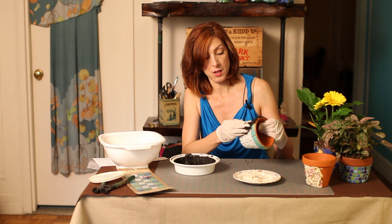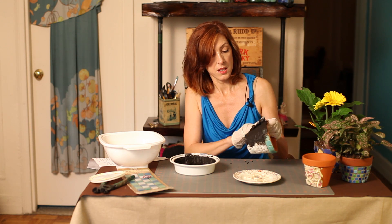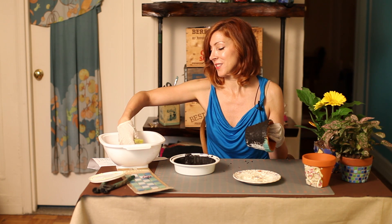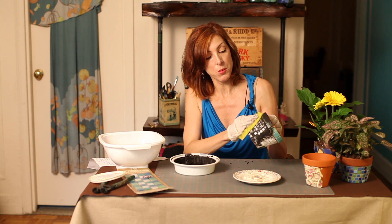Once that grout is in there, you want it to sit for about fifteen minutes before you wipe it down. After five to fifteen minutes have gone by, you get your sponge and your water and you're going to wipe that excess grout away.